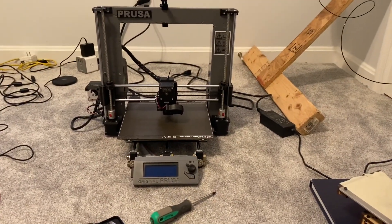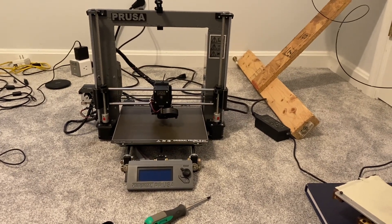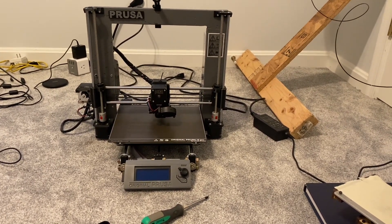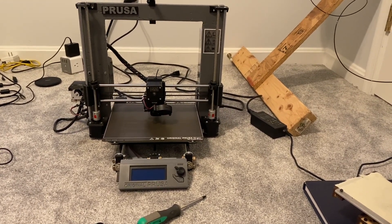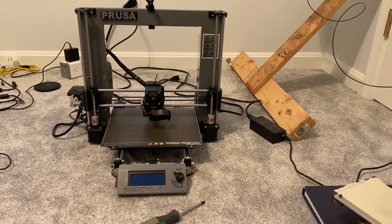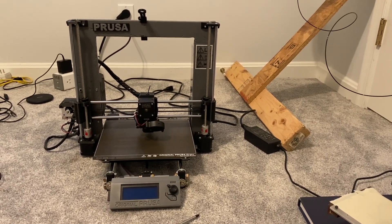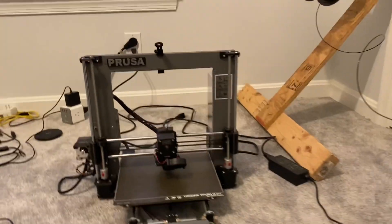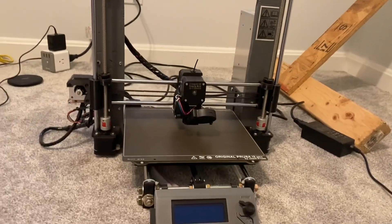So in the background is my Prusa clone. It started out as a Mark II S and then I've just upgraded it to a Mark 2.5 S. It's actually a 2.5 S plus because it has the new super Pinda. But the other upgrades — it's a brand new extruder with Bondtech gears and a filament sensor.